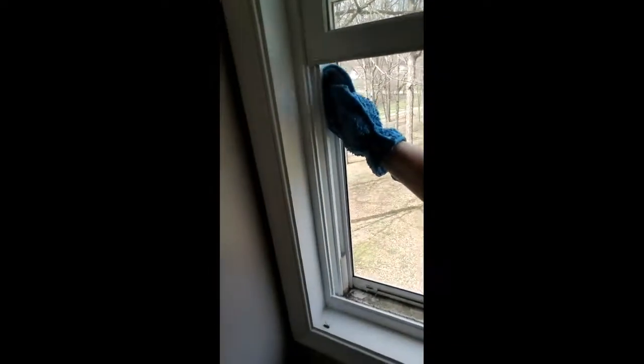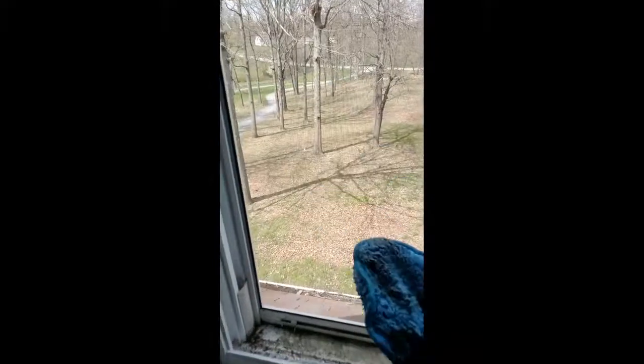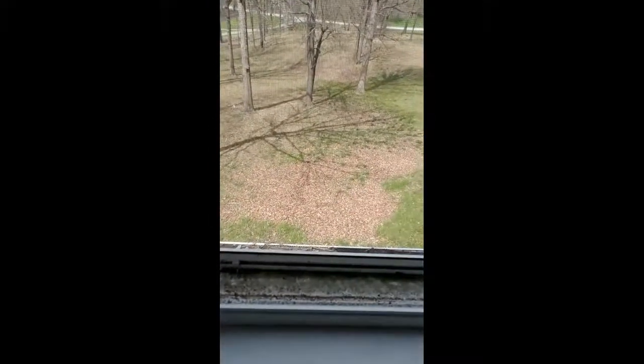I'm just gonna wipe over here and get in this little track. These windows obviously were new so they clean up really really nicely. You can see now there's no cobwebs or anything funky in that little track. I'm gonna leave Mr. Wasp — he can just stay there for now, I don't feel like dealing with him. And now I'm gonna show you the track, or the sill.